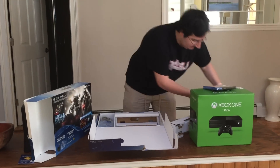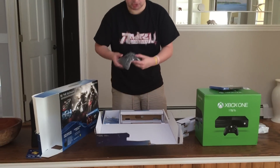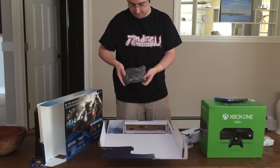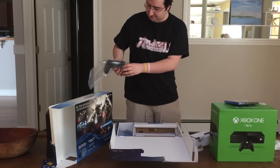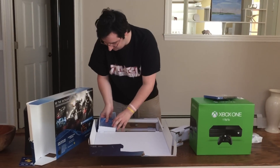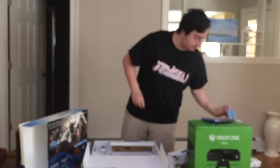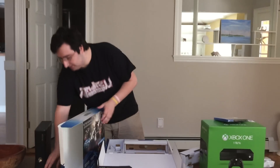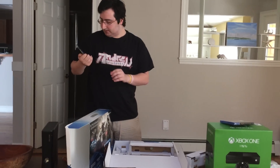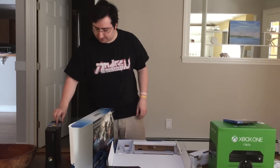I got the Batman game right here. It's awesome, can't wait to try it out. Here's the controller — look, it's lighting up, it's cool. Got the hand guide and quick guide right here. I also got one year of PlayStation Plus so I can get on for Black Ops 3. Can't wait to mod that game.